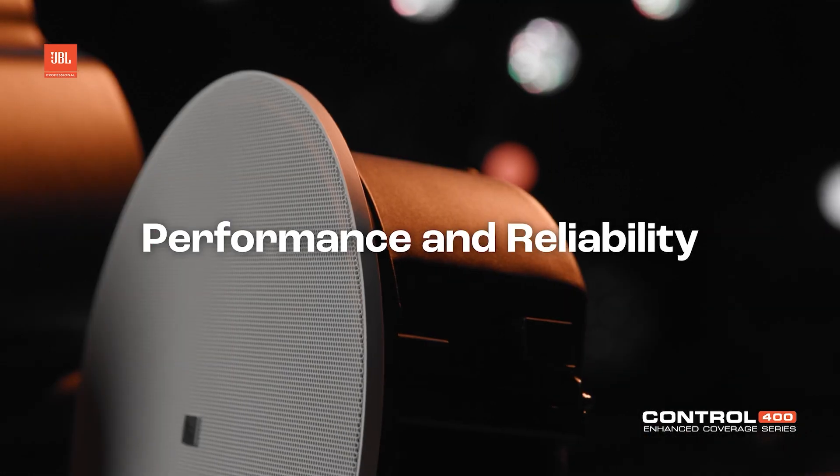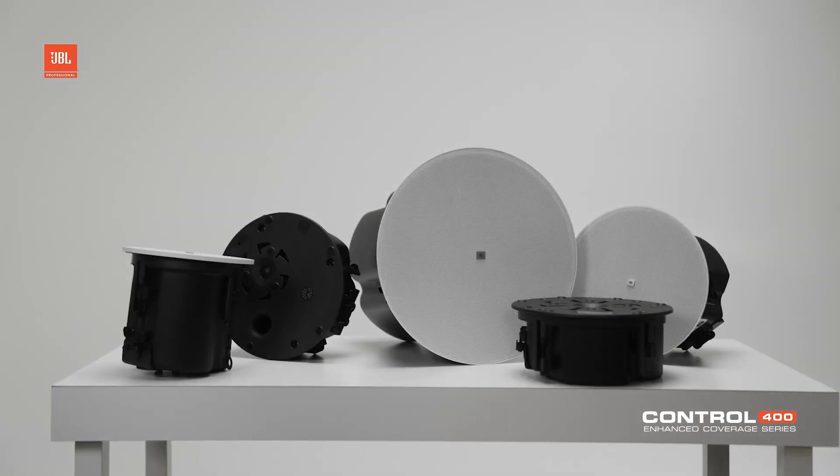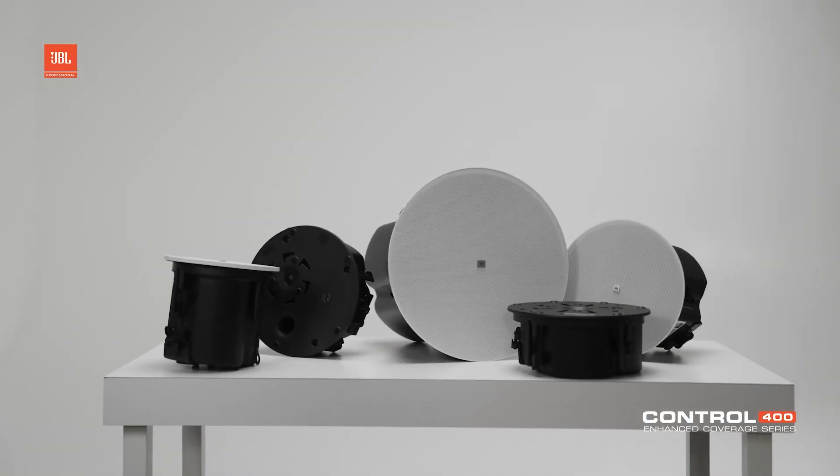We've talked a lot about the details in the 400 series, a lot of the new technologies, a lot of the upgrades from the 20 series, but first I wanted to really talk a little bit about the Control 20 series.